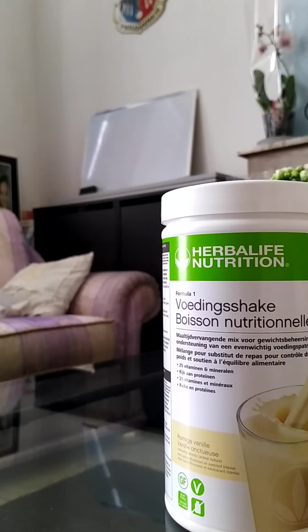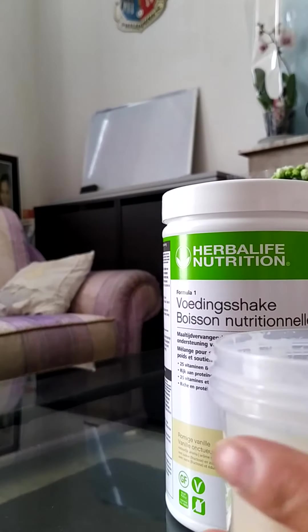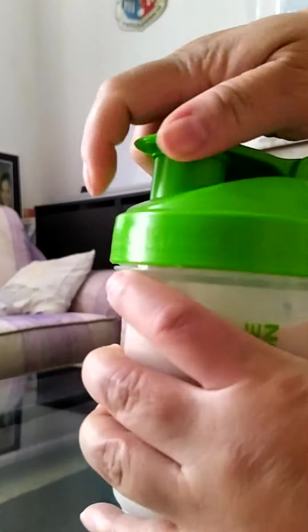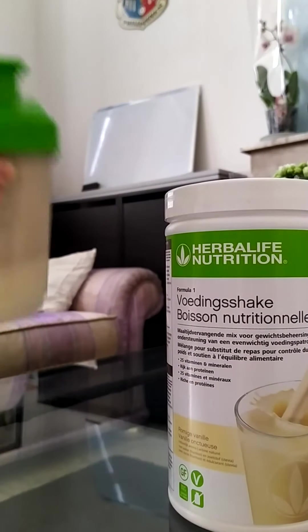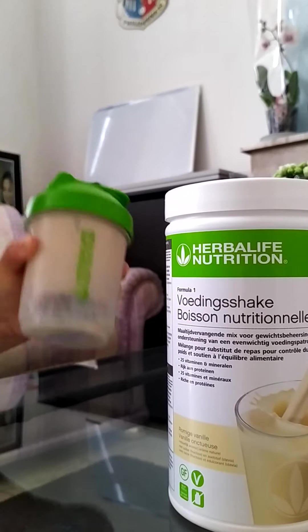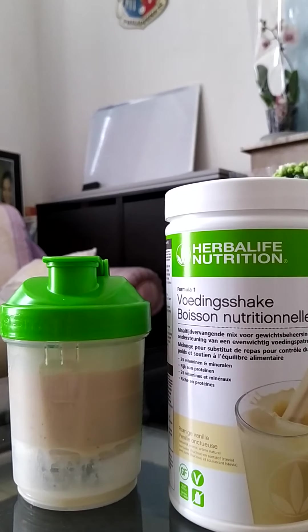And then, this smooth shake — so we will taste it.